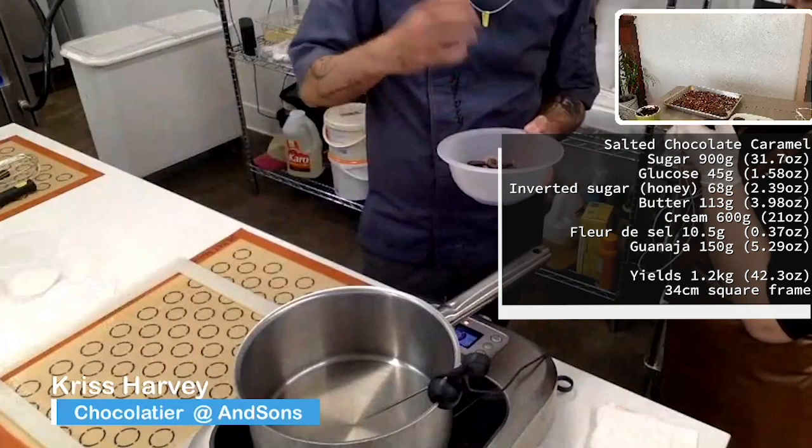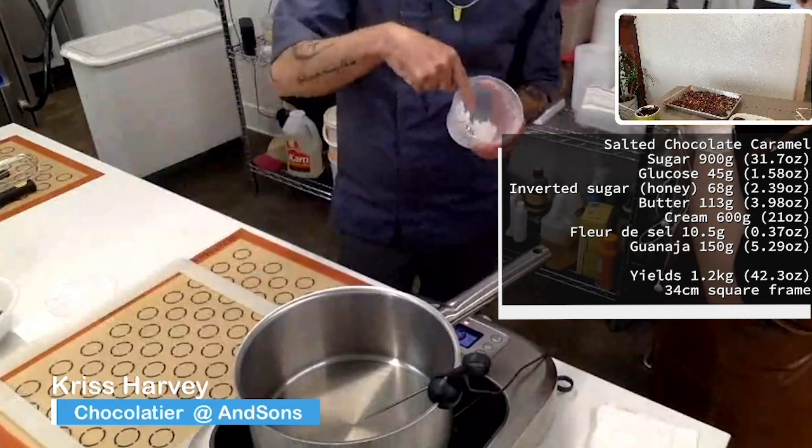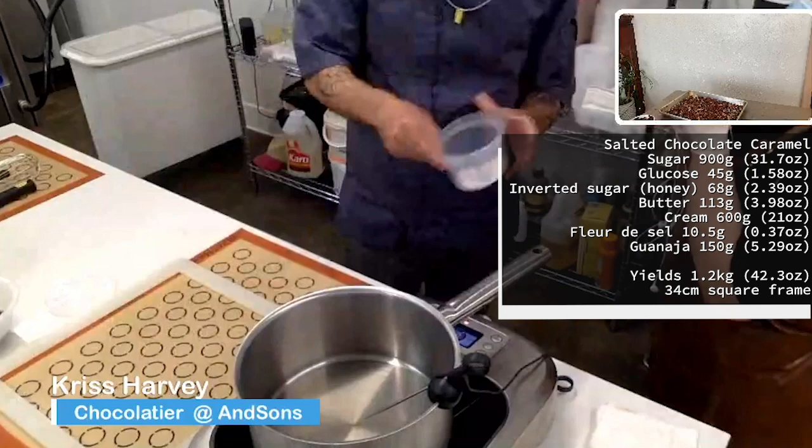Then I have Fleur de Sel, which is salt from Brittany, France. I've ground it up a little bit finer. I'm going to start caramelizing the sugar very slowly. I have a flat glass surface on the stone table, maybe 34 centimeters on the interior and one centimeter deep.